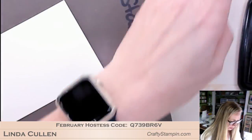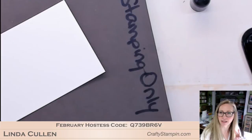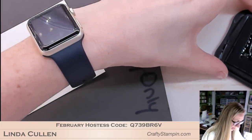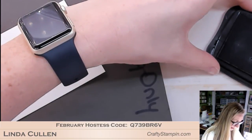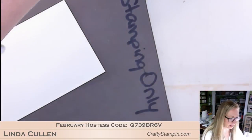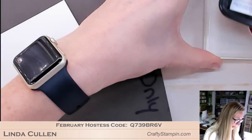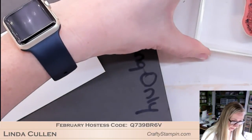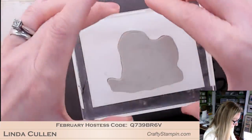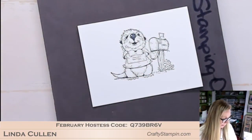We're going to re-ink. With the heat on in the house here in lovely New England, things get dry really quickly. I find I have to re-ink more in the winter. Let's see if this inks better. There we go - I like that better. It needed a re-inking.